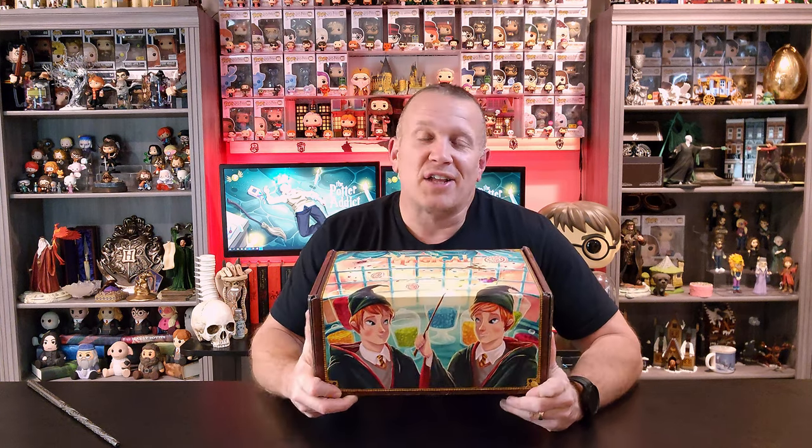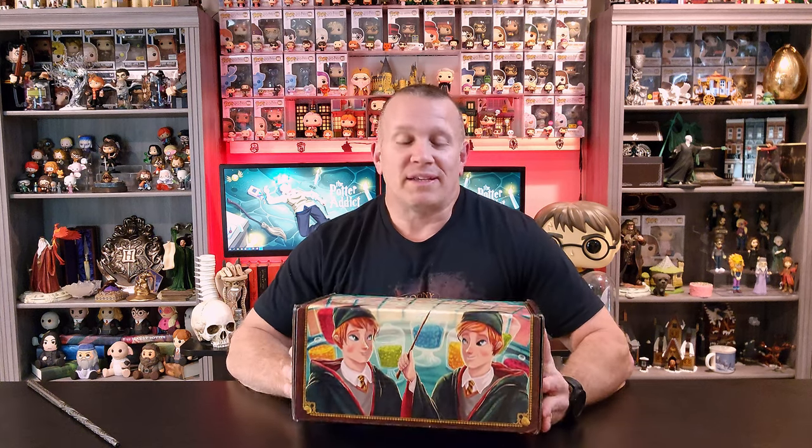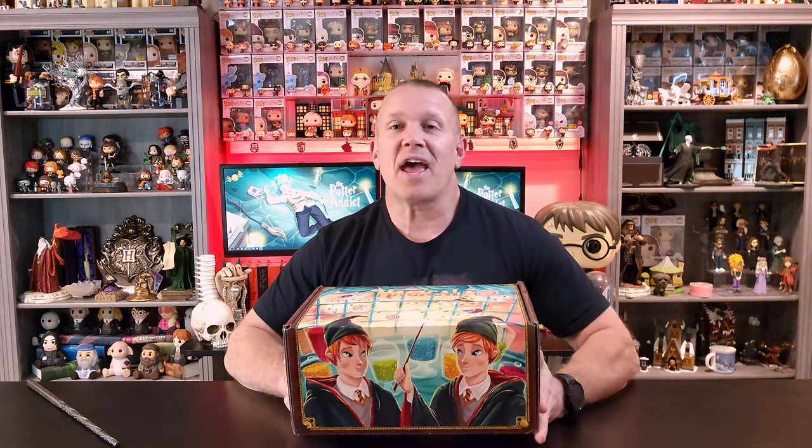Hey there, everyone. My name is Perry and welcome to The Potter Addict. LitJoy is at it again and they've sent me the brand new Sweets and Treats box to take a look at. I am super excited to open this thing up and take a look at what's included this time.